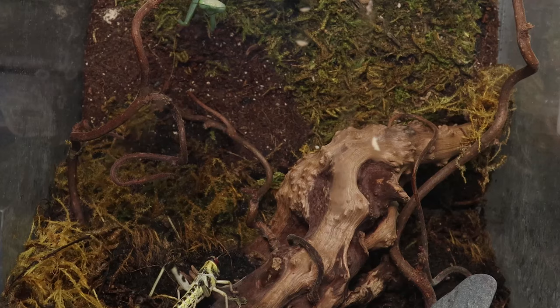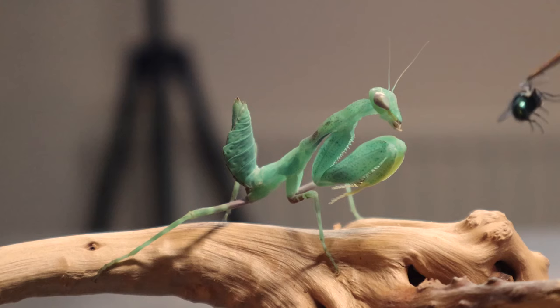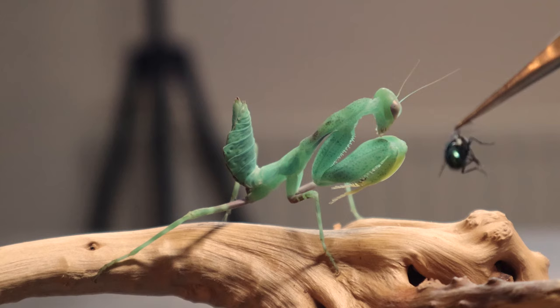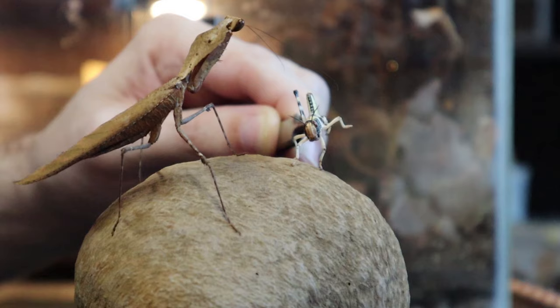When you feed your mantis you can usually place the feeder insect inside its enclosure and in time the mantis will catch its prey. You might want to tweezer feed it yourself too, which can be a skill in itself. Mantids are motion-based hunters and won't strike something unless it's moving, so you may have to wiggle the fly around if it's not moving itself to prompt a response. They have stereoscopic vision like us, so try holding the prey at different distances.